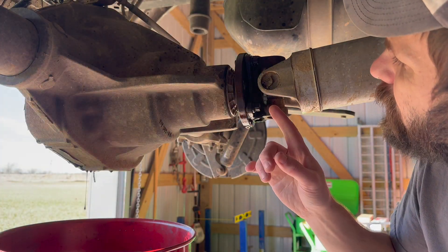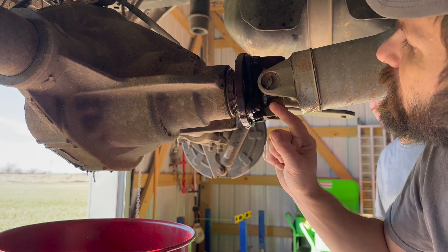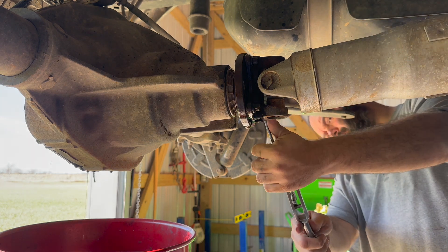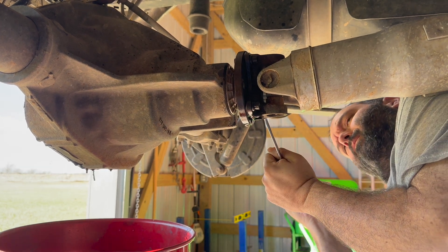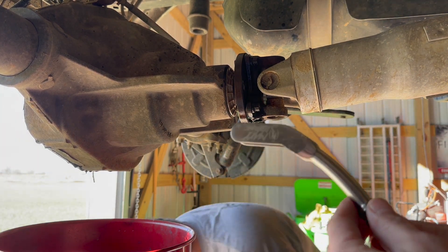What we're going to do now is take off the four driveshaft bolts. It's a 12-point socket that's going to be needed — 12 millimeter. This here is a breaker bar.